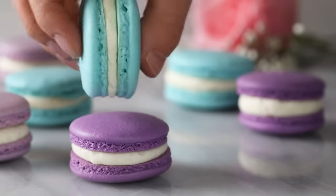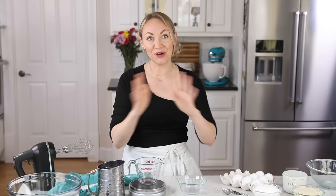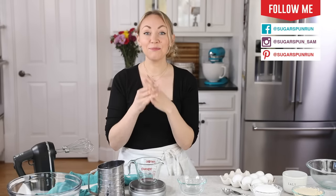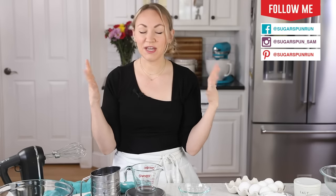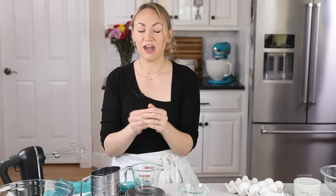Today on Sugar Spun Run, we will be making French macarons. Hey Sugar Spun Bakers, Sam here, and today I am so excited to be sharing another carefully tested, well-researched, and perfected recipe. Today's recipe has been years in the making. I have spent a lot of time perfecting this one. It's super solid and great for beginners, so let's go ahead and get started.